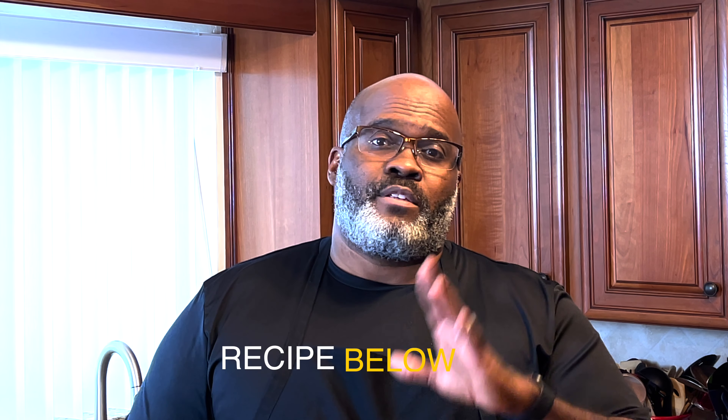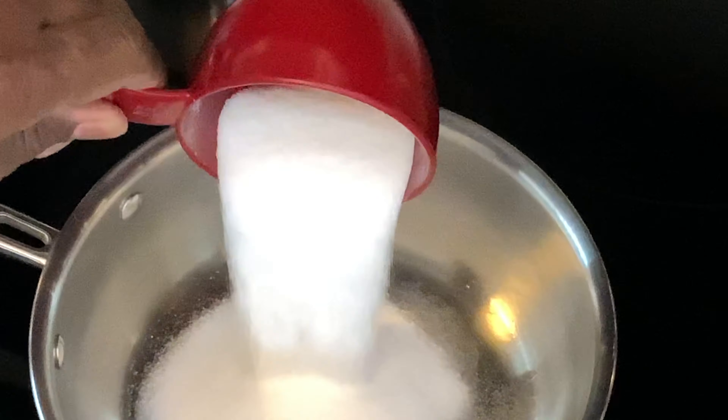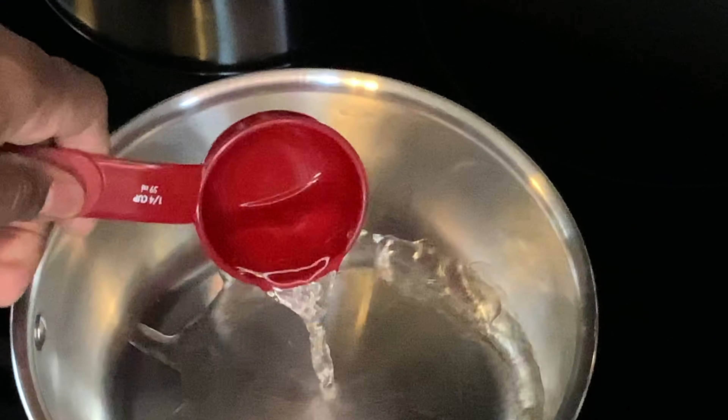Let's start with the caramel. We want to have the caramel ready so that when the ice cream base is about set and ready to go in the fridge, we're going to mix in the caramel with it and let it all chill together. For the caramel, get a pot — probably a three-quart pot. You want a little bigger than you might think you need because the caramel is going to bubble up. In that pot, put one cup of sugar and a quarter cup of water.